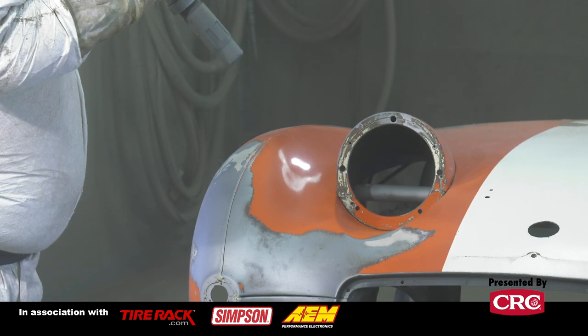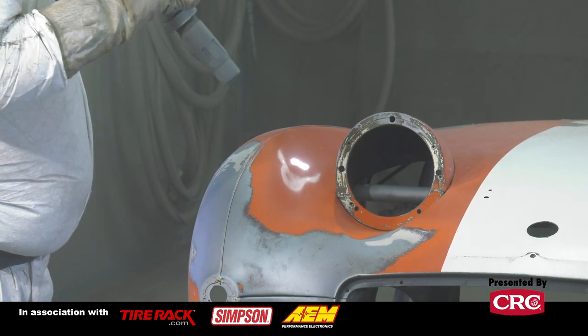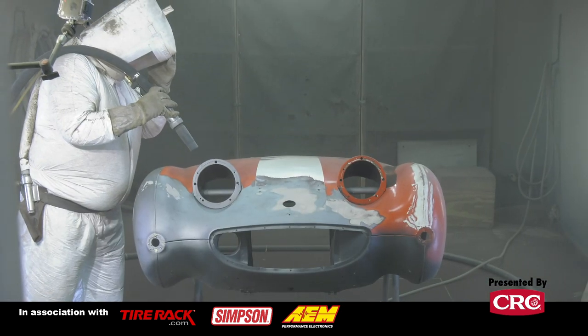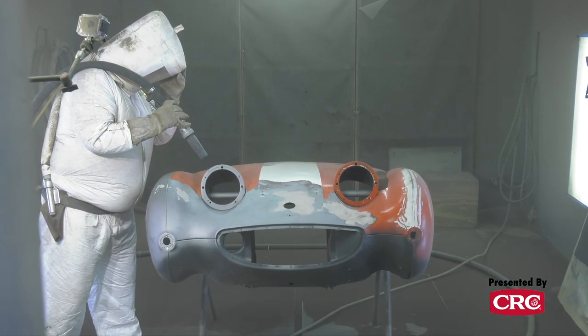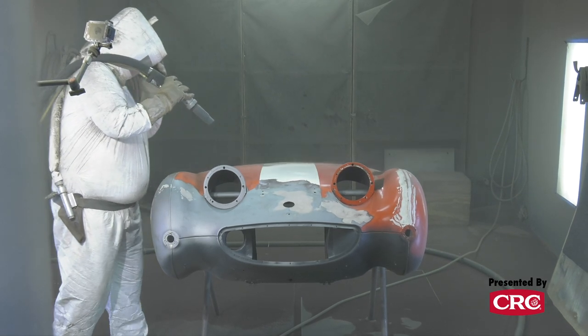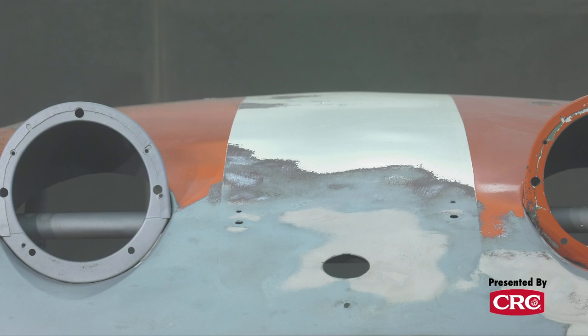There are pluses and minuses to everything. Blasting stuff like this, first off you've got to be careful that you don't warp the metal. We've got a couple of different techniques we could use — we could switch to a different media, or we can go with baking soda, which is the generalist form of blasting.